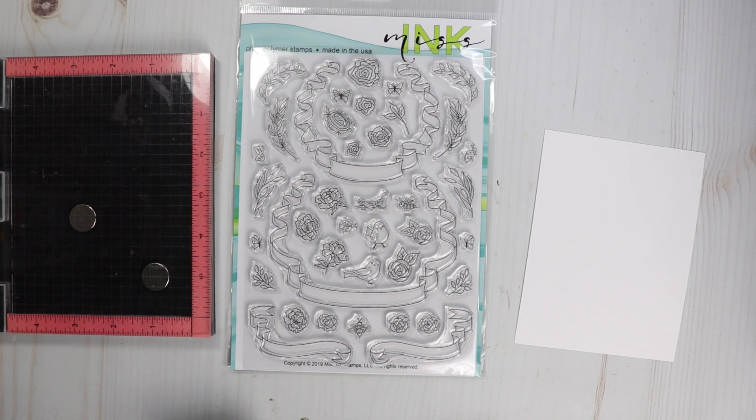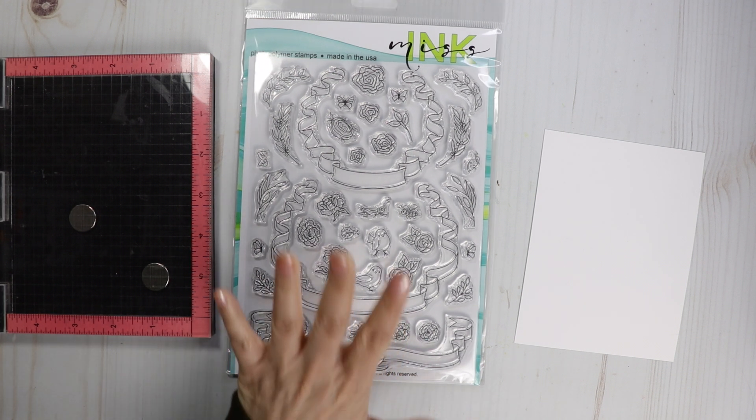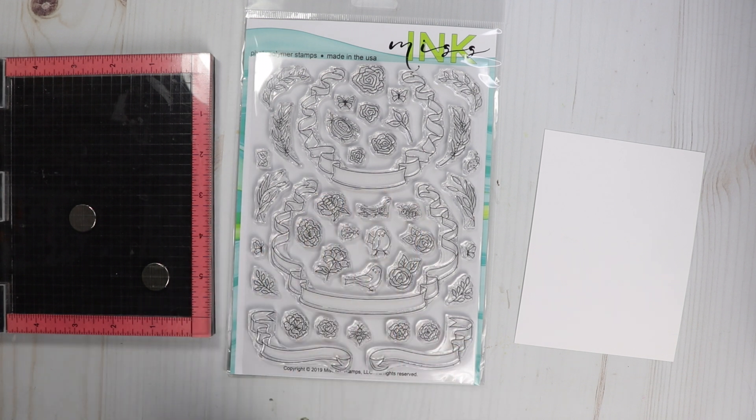Hi everyone, welcome to my channel! Today we are celebrating Kourtney Kreeber's 10,000 subscribers with a hop and giveaway. There are going to be 10 participants, 10 videos, and 10 giveaways. On each video you'll have a chance to win the main stamp set used in the video.